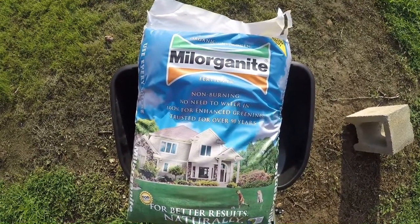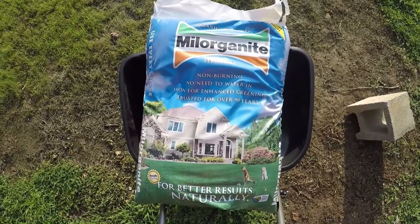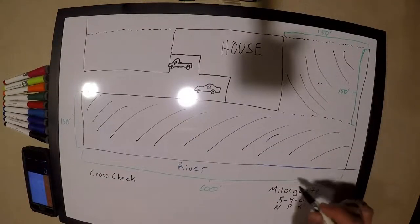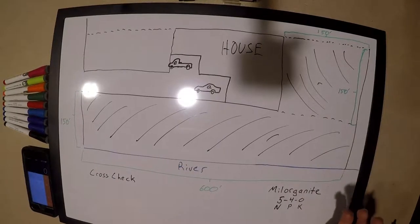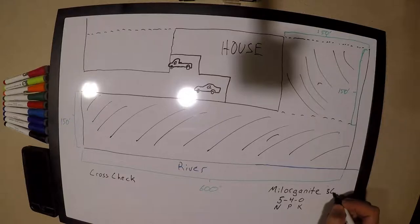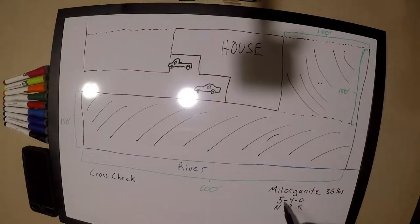Here we are back with our good friend Milorganite, which has a 5-4-0 NPK. Those numbers are percents — 5% nitrogen, 4% phosphorus, and 0% potassium. Milorganite comes in 36-pound bags, so that means each bag is 5% nitrogen and 4% phosphorus.